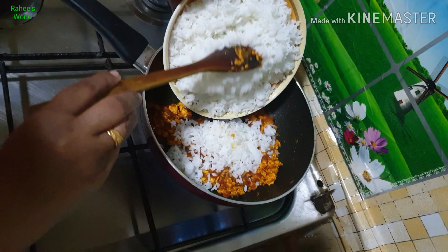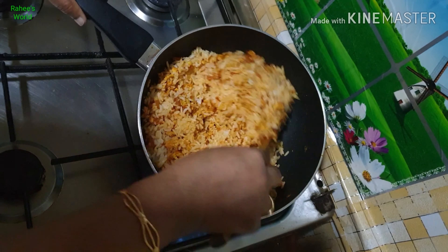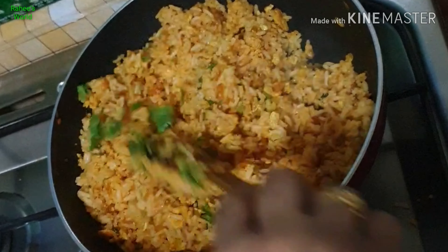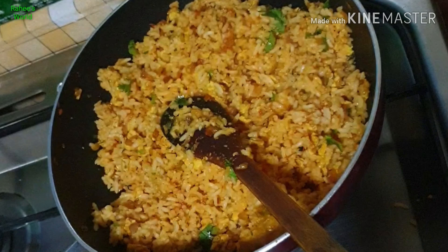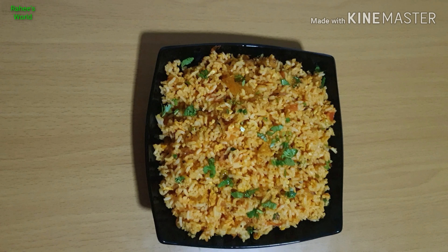Let's mix the rice in the middle. We are ready to serve the rice. Thank you.